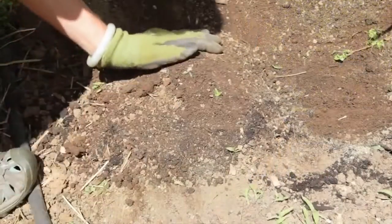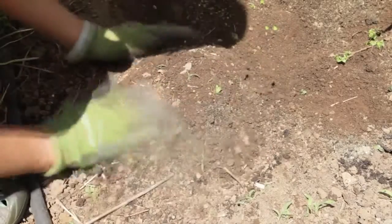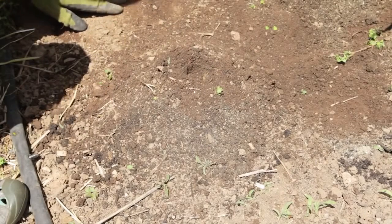Like all cucurbits, pumpkins are very frost sensitive. Direct seed them in hills after the last frost and when the soil has warmed up to 60 to 65 degrees Fahrenheit. Space your hills 3 to 5 feet apart.